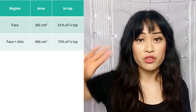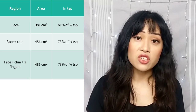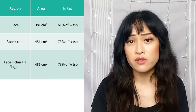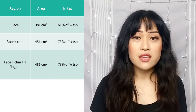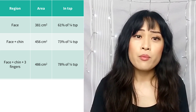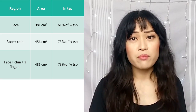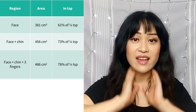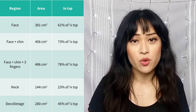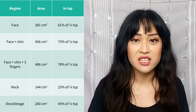I also apply sunscreen with three fingers, which works out to about 30 square centimeters — taking it up to just over three-quarters of a quarter teaspoon. That measurement is a bit flawed since I probably end up with multiple layers on those fingers, but it's about as good an approximation as I'll get. I've also been meaning to wear sunscreen more on my neck and décolletage, which are 144 and 280 square centimeters respectively, converting to about two-thirds of a quarter teaspoon for that area.